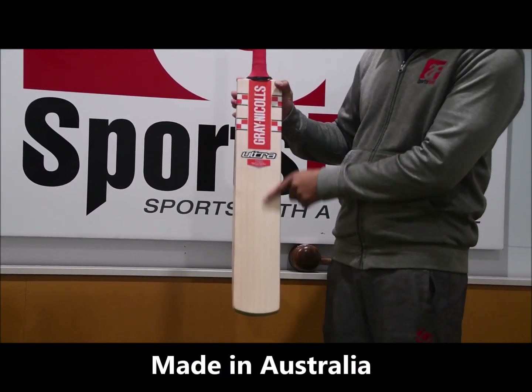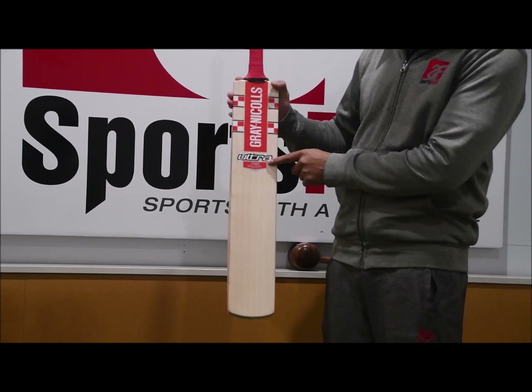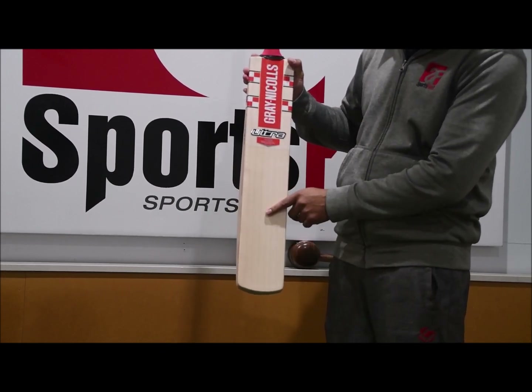In terms of the willow, it's grade 1. You've got some really nice graphics here as well. I like the chrome that goes around the Ultra sticker there. You're looking at 7 straight grains there — no blemishes.